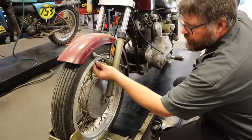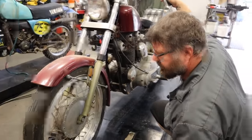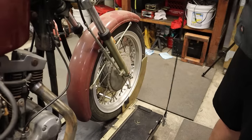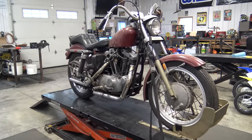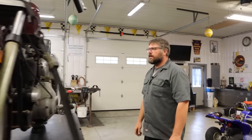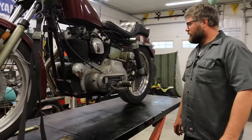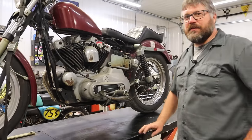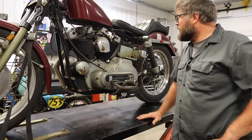Oh, these wheels are so cool. They've got like that big lip on them. There's a name for them and I forget what it's called, but they're neat. Well, I'm not sure what I got myself into on this one. First time laying eyes on it — it's a pretty simple setup.